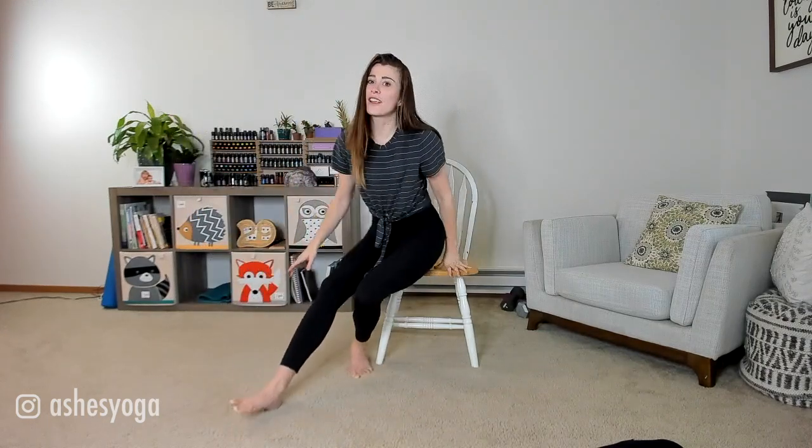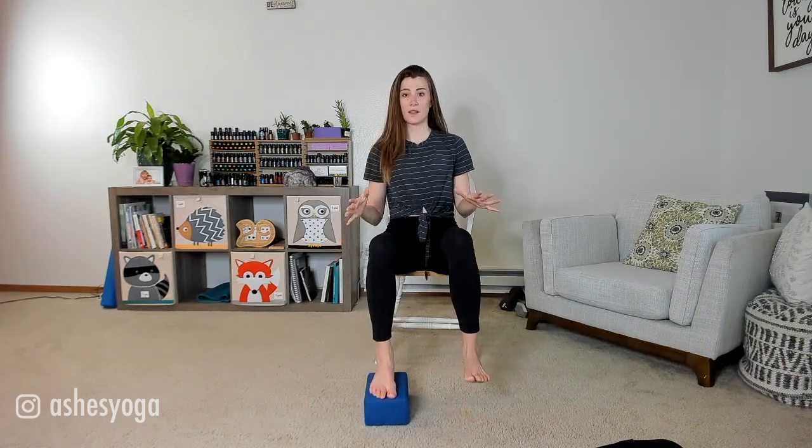I chose this chair — it's a simple regular dining room table chair. What you want in a good chair for chair yoga is that your knees can be at 90 degrees, knees over ankles, and you can sit upright with those 90-degree angles. If you are shorter or your chair is a little taller, you can grab something like a block or two, or some books, and place your feet on top of them.